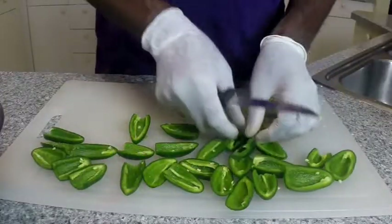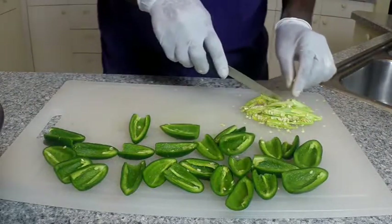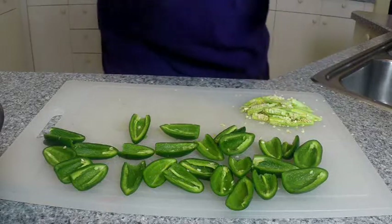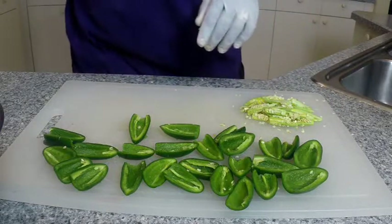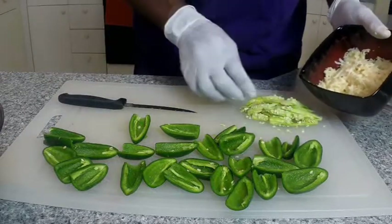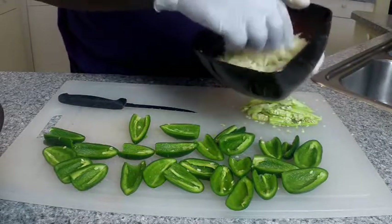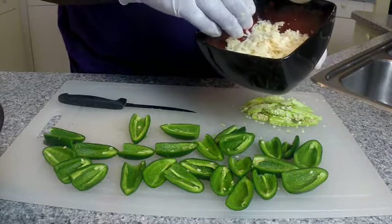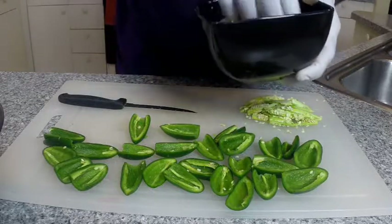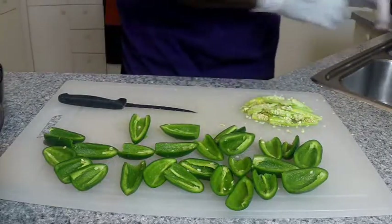Now I have all the jalapenos cut in half. I've taken the seeds and the rib out. This pile of seeds — that's where all the heat is. So if I wanted them extra hot with my cheese filling, I would take some of the seeds and just put them right in there, and that's going to add some heat. But I'm using Monterey Jalapeno Jack cheese, so it already has some heat to it. It's enough for me and I don't want to burn my guests out when they come over to watch the game, so I'm probably just going to discard these.